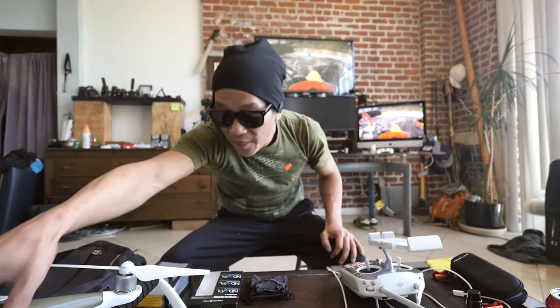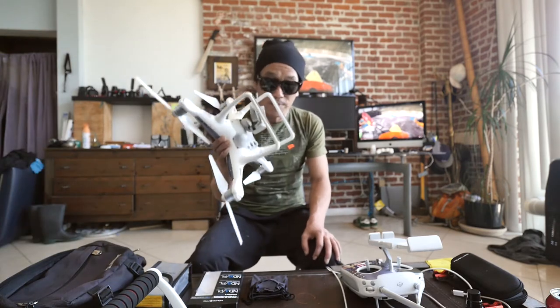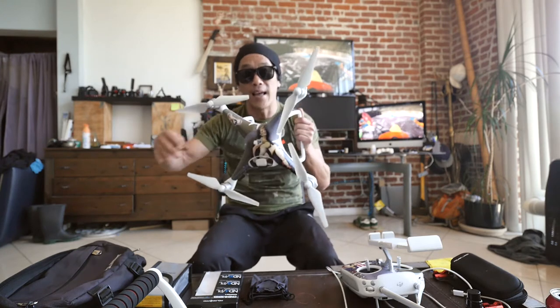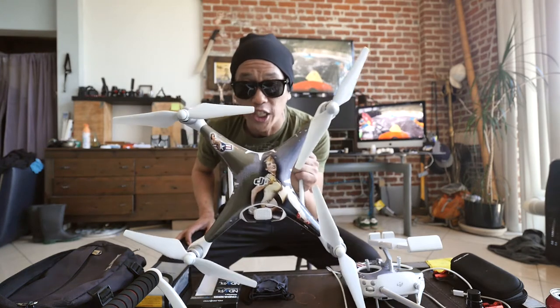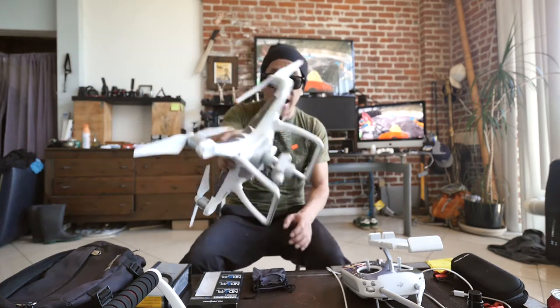Let's start off by saying this is the greatest piece of equipment that I have purchased in my life — besides my Panasonic GH4. This thing is awesome. So much fun to fly. I have never, ever had a remote control of anything.